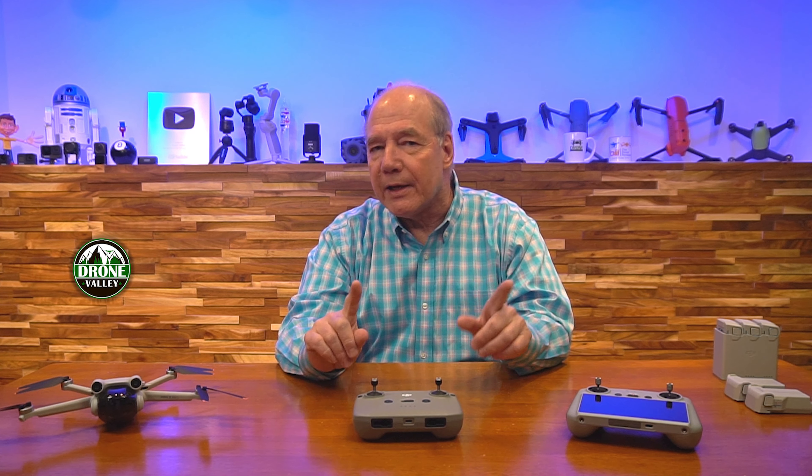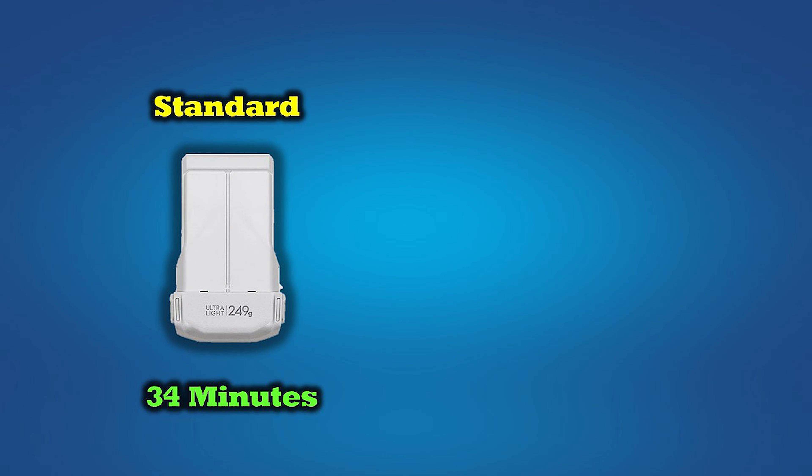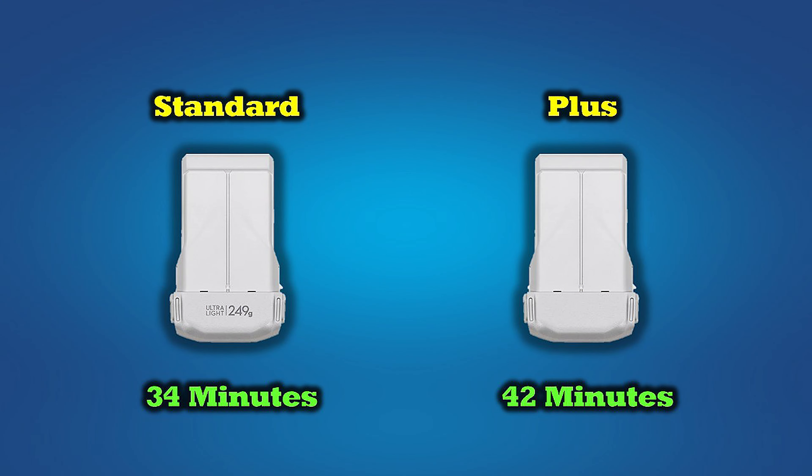Where it gets really confusing is that the batteries are offered in two different flavors. There's a standard battery with lower capacity that allows you to fly for 34 minutes on a full charge. But they also offer a plus battery which increases that flight time by 8 minutes to 42 minutes in the air.